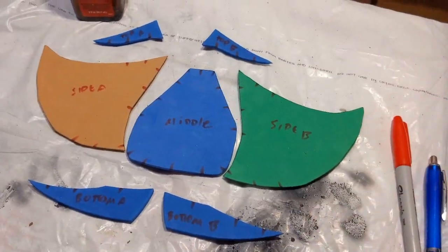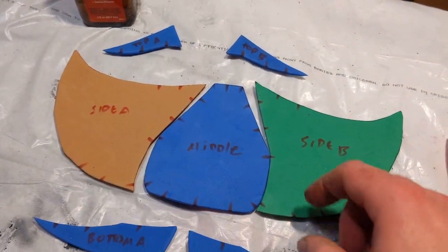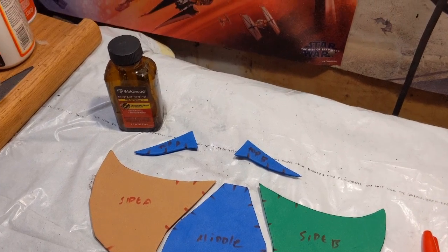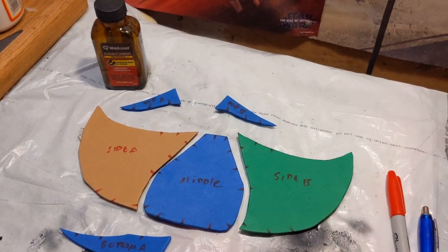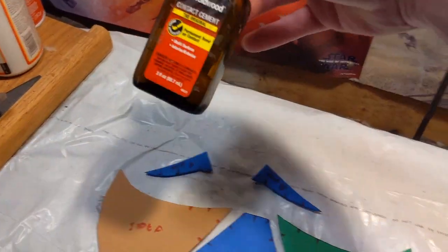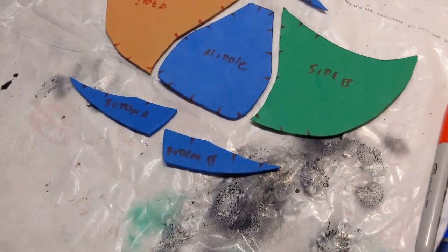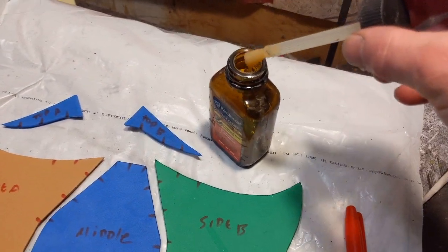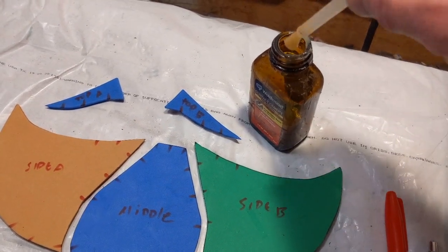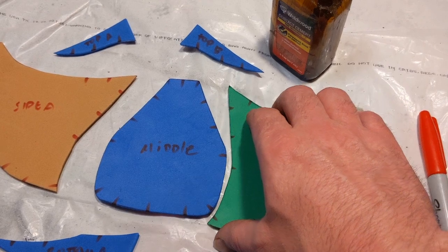Now I'm going to start by gluing the pieces together. The first two pieces I'll glue are each side to the middle, so I need to apply contact cement along here. If you don't have contact cement, you could use hot glue or super glue. Hot glue you can't really heat-form because it'll melt, and super glue gets a little stiff. Contact cement is mostly used in construction for things like countertops, but in the cosplay world we use it for foam. You take the brush and apply some to each surface to be bonded, then let the pieces set for 15 minutes. Once it doesn't feel sticky or wet and it's nice and dry, you line the pieces up and glue them together.